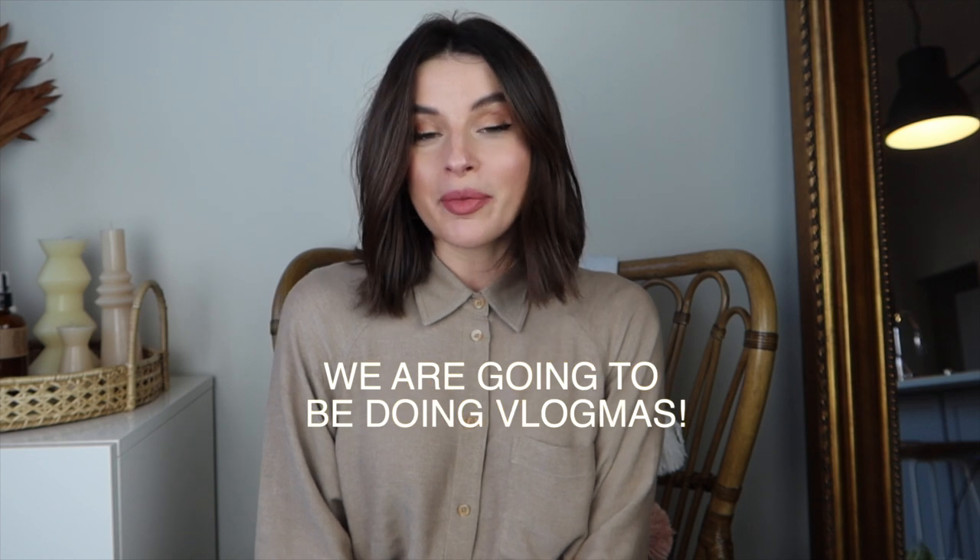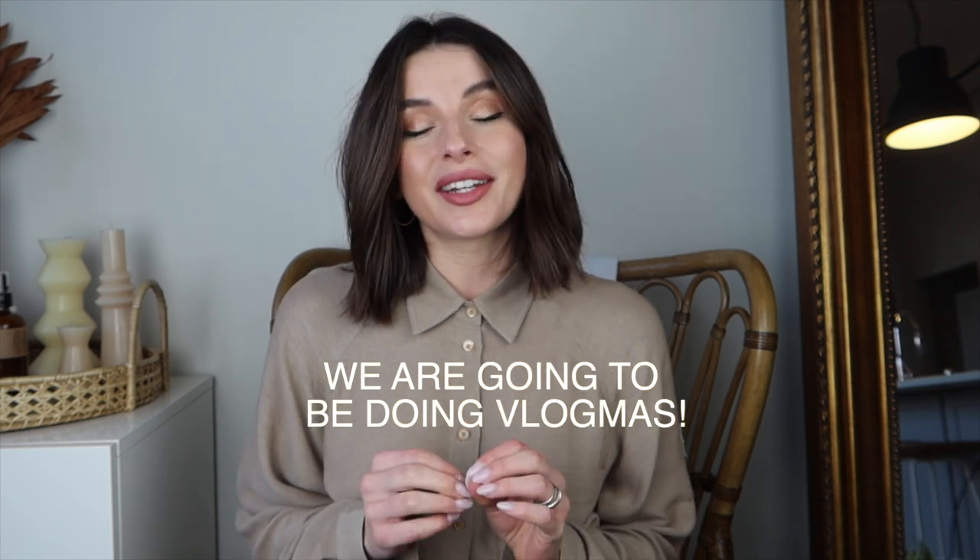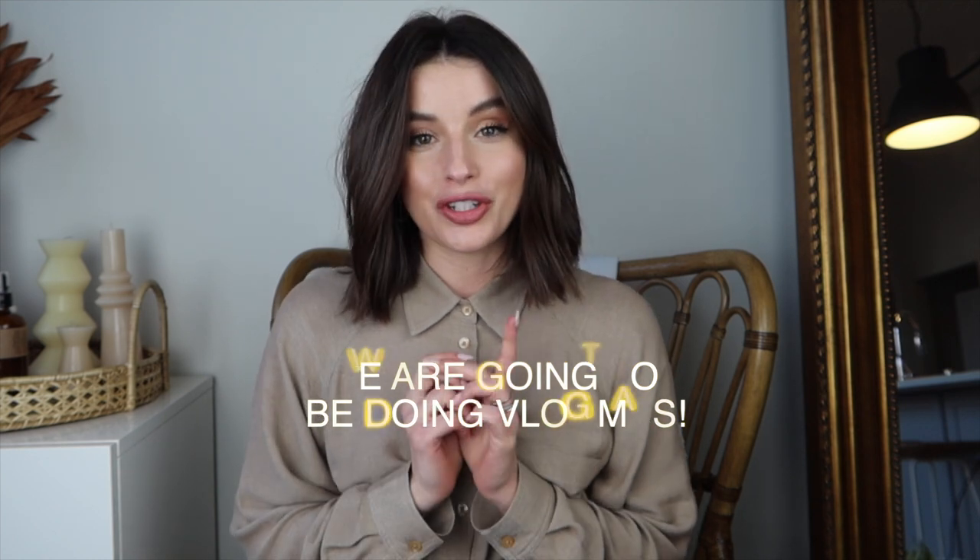Hi guys, welcome back to my channel. I'm Taylor. I have some exciting news — this doesn't relate to the video I'm doing today, but I got Jason to agree to doing Vlogmas. This season, Jason and I are going to be doing Vlogmas. I'm not sure how many days, but I'm really excited. Make sure you subscribe so you are aware of when we're posting.